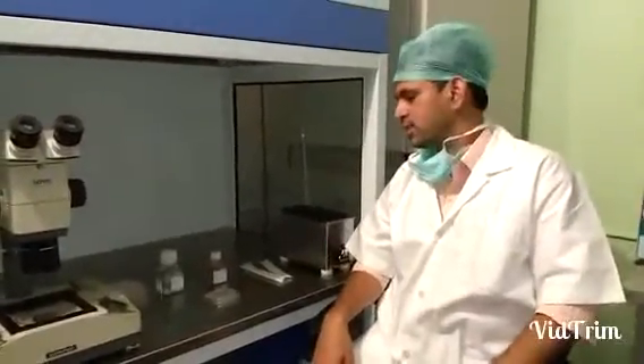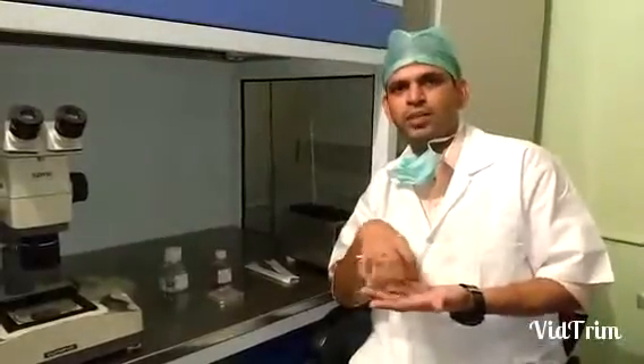Hello, in today's video I am going to show you how we prepare culture dishes. We prepare dishes well in advance, usually a day prior to the procedure, because we need to incubate the culture medium for at least 12 hours so that the medium is equilibrated to achieve optimal pH.